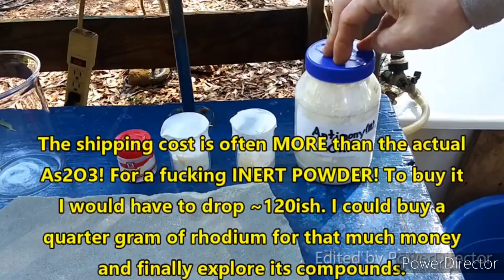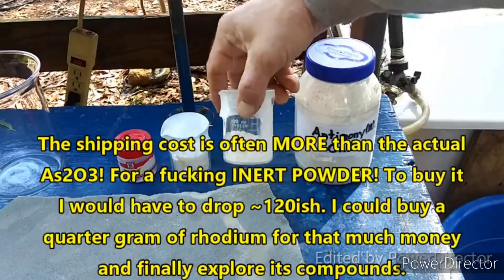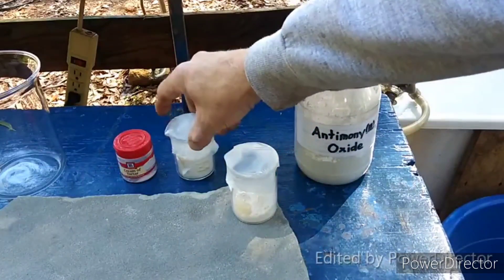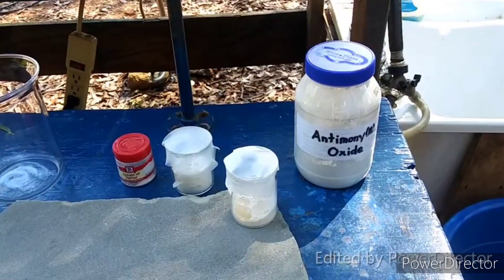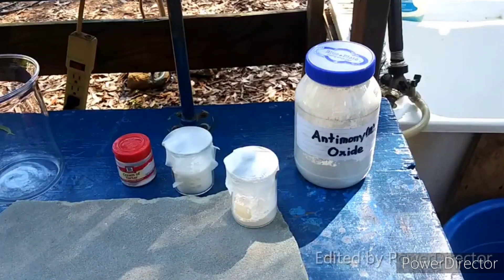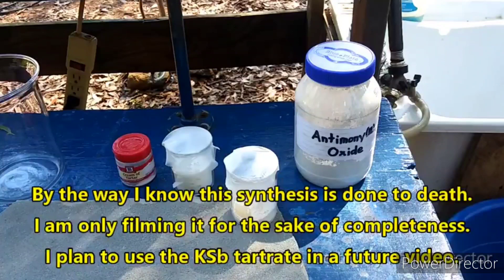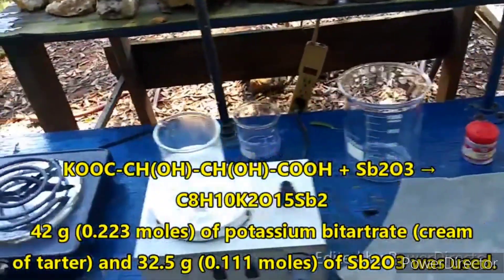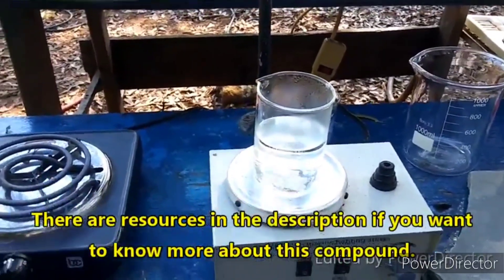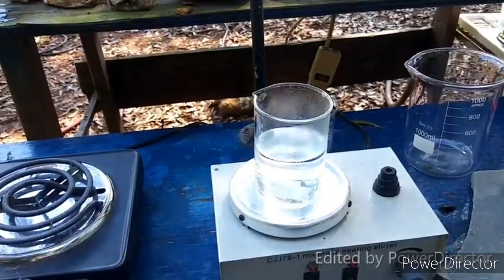Anywho, in order to make the potassium antimony tartrate, we're going to need to combine the correct proportion of antimony trioxide with potassium bitartrate, which in this case is just cream of tartar that I got from the grocery store. It's supposed to be potassium bitartrate, so we're going to go with that. I have to imagine there's some kind of anti-caking agent in there too — hopefully it doesn't interfere. I've never done this before, and I refrained from watching anybody else's video on it just so I would have the virgin, untainted experience of doing the synthesis. It seems to be ridiculously easy based on everything I've read — we literally just combine these things in water, heat them up, and there we go.